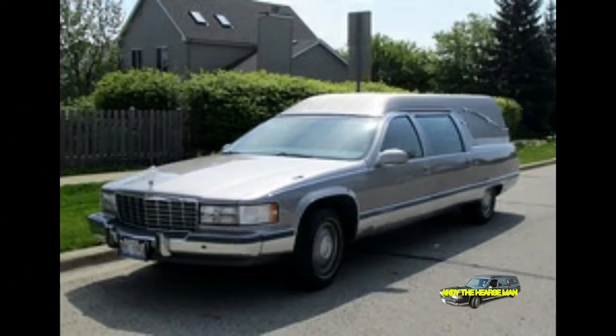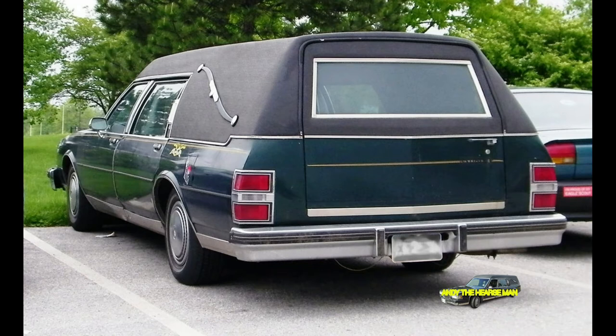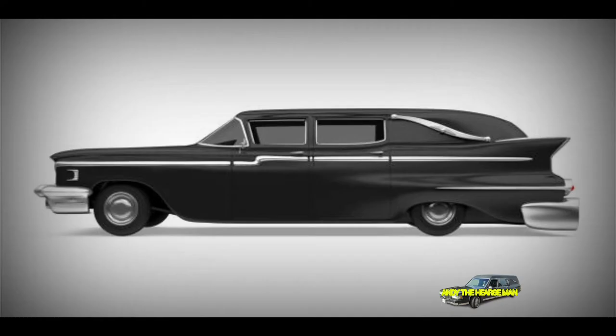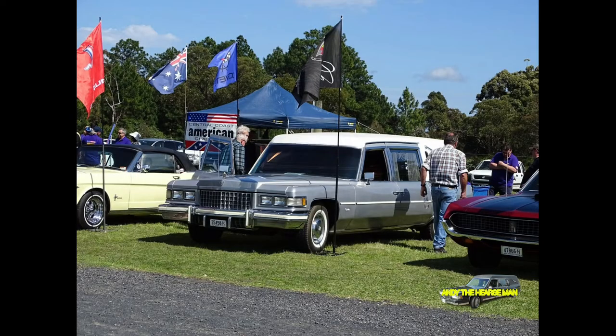Instead, most hearses are handcrafted by companies that take the bodies of existing cars and customize them, making them longer and adding special purpose parts. Hearse makers prefer to use luxury cars from companies like Cadillac, Lincoln, and Buick.